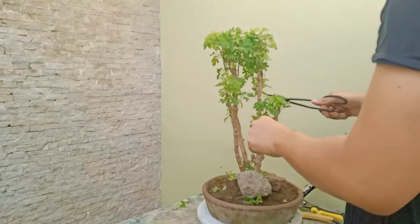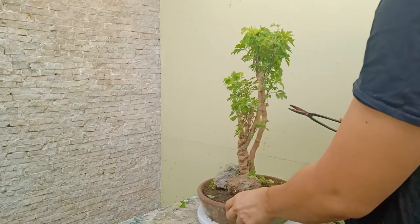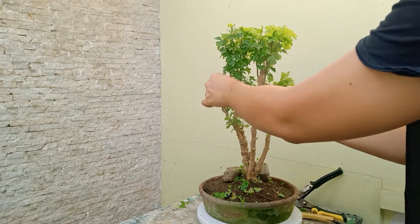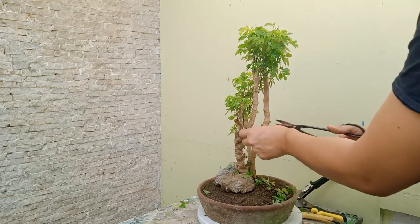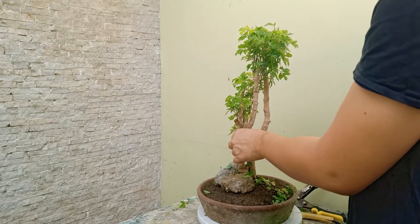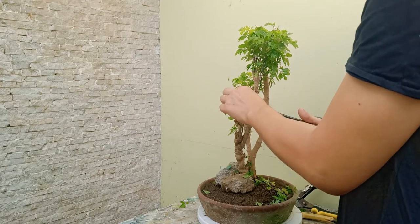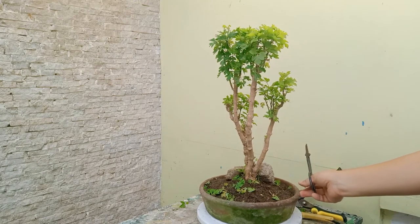Leaves tend to be competitive with one another — some are so vigorous they block all the light. You have to cut those greedy leaves because they're not giving enough space for others. You have the power to create balance for all the leaves.